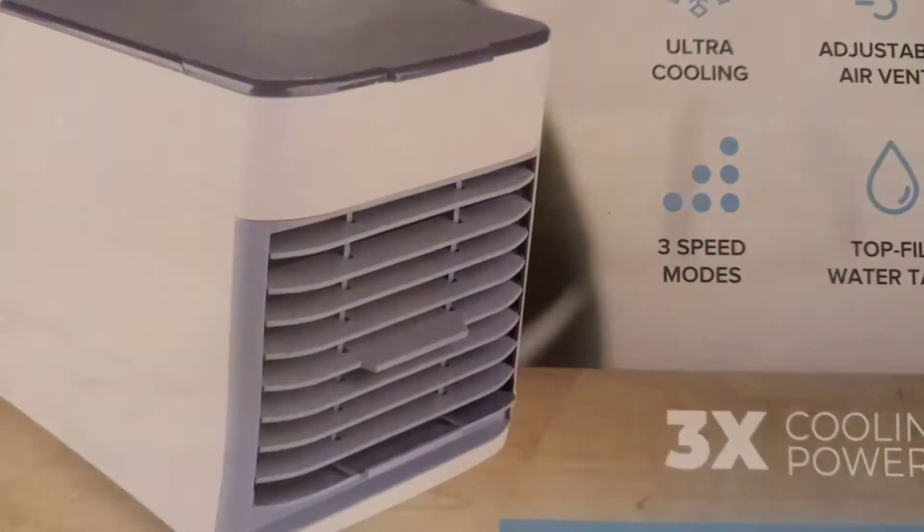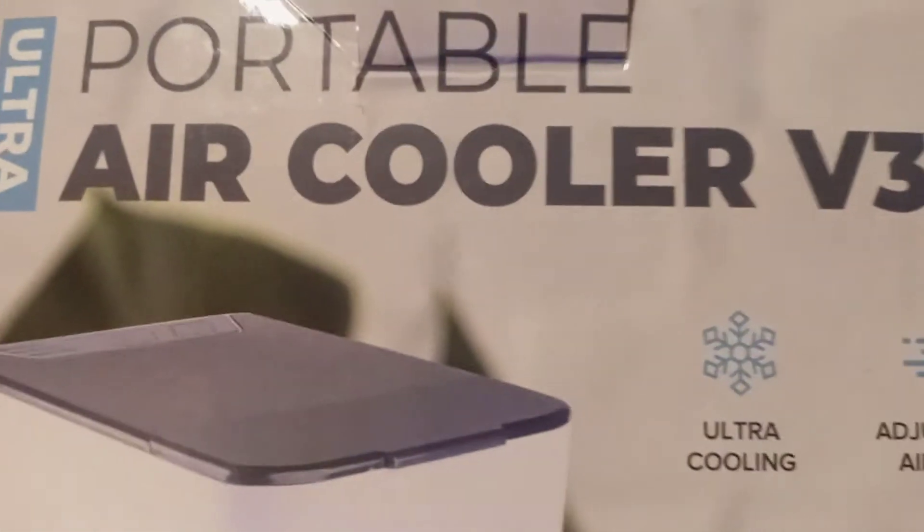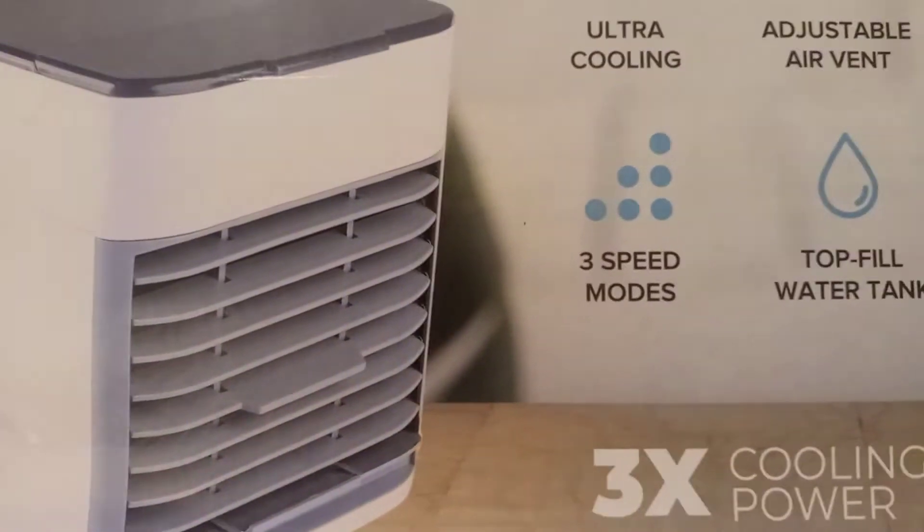Today we're going to discuss something very different — a portable air conditioning unit. It's about the size of a ceramic heater that you use in winter, except it's an air conditioner. It has three speeds and ultimate cooling. You put tap water into the top, it flows down over a filter, and it will cool your room.